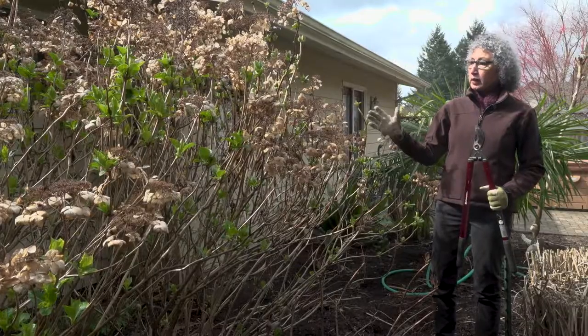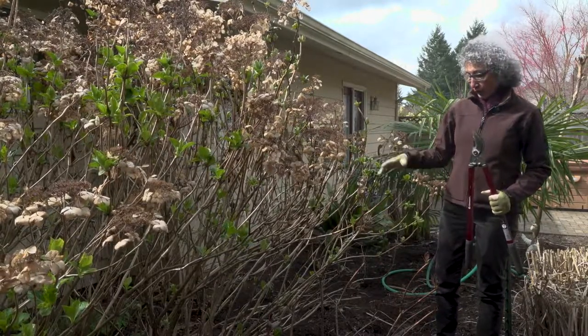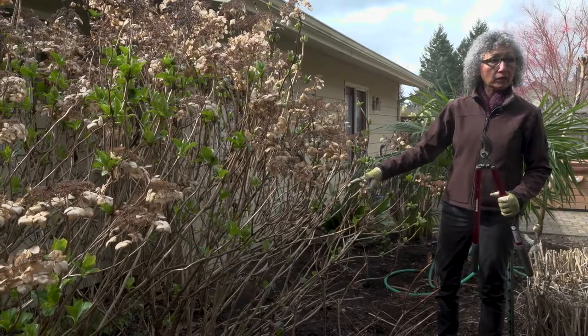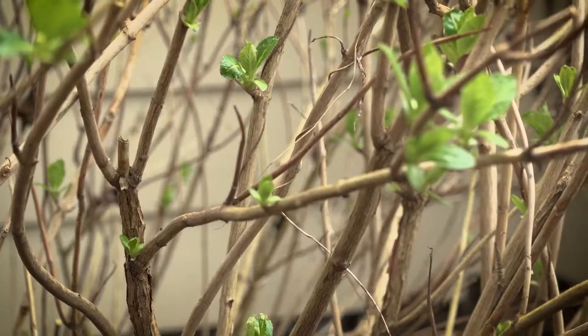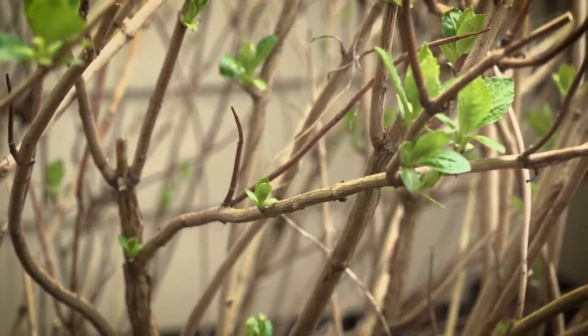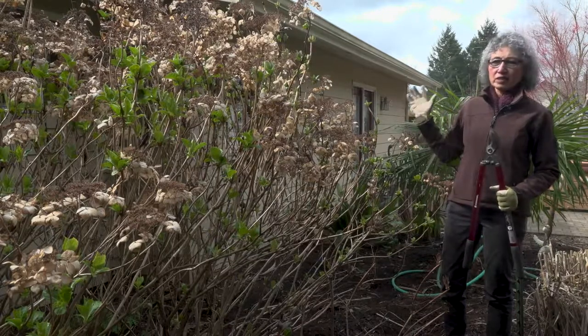Before we prune, it's important to take a closer look at the plant. This is a very mature hydrangea. We can tell because of the number of old canes coming off at ground level. The old canes always have peeling bark and look lighter in color. It is placed next to a house, so it receives light from mostly one side.